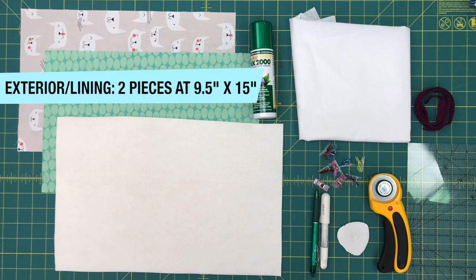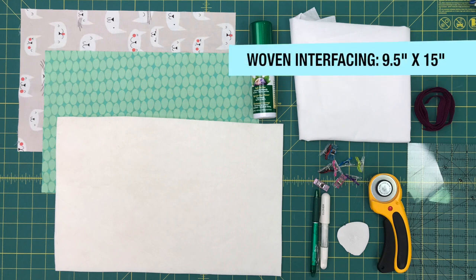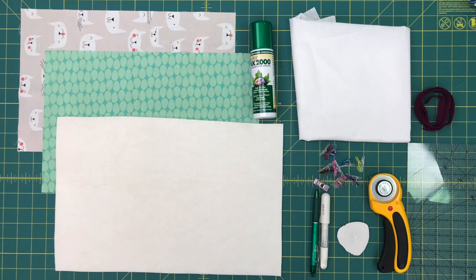Now let's go over the supplies. You'll need two pieces of fabric — one for the exterior, one for the lining — each cut to nine and a half by 15 inches. You'll also need a piece of foam stabilizer cut slightly larger than the exterior, woven fusible interfacing cut to the same dimensions as the lining, some temporary spray adhesive, and elastic for the interior partitions and closure — fold-over elastic works great, but regular braided elastic is fine too. And then the basics: tools to mark, measure, and cut fabric, a working sewing machine, an iron, and an ironing board.